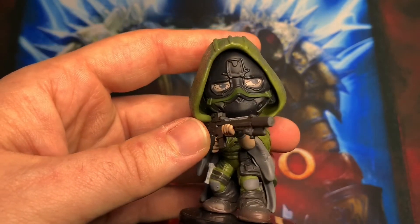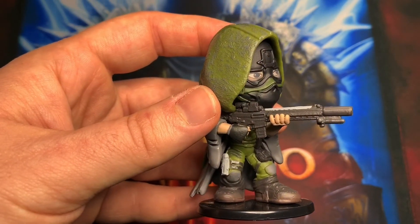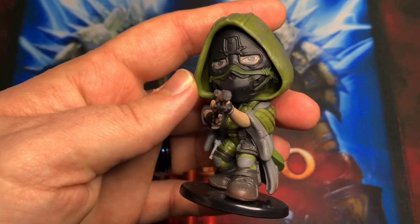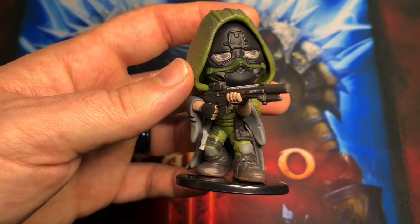I just thought I would do a quick video showing off that these things actually do exist in the wild, and if you look around a little bit and you have a persistent wife who's making you go to GameStop, you may get lucky. I hope you guys enjoyed this quick little look at the Walker chibi. Thank you so much for watching, take care of yourselves, and until next time I will see you guys on the other side.